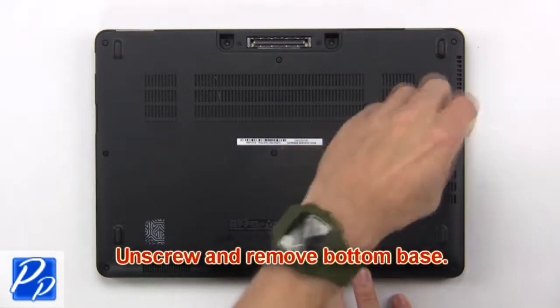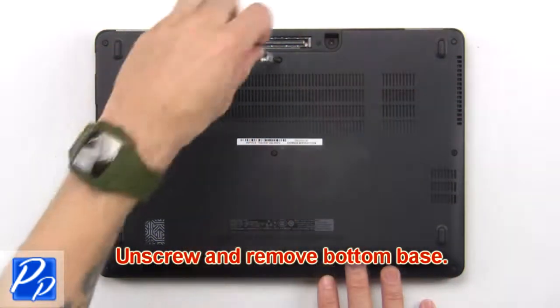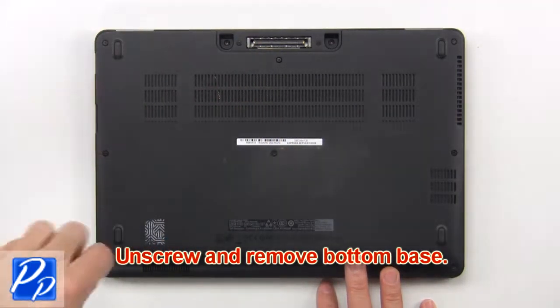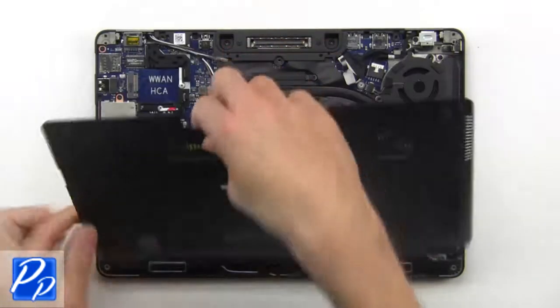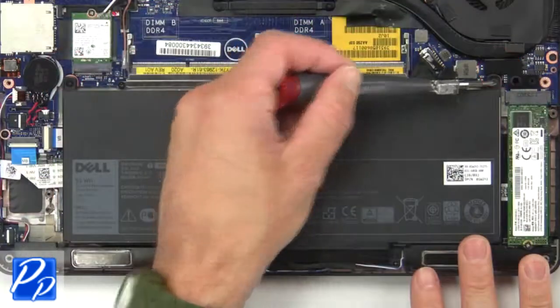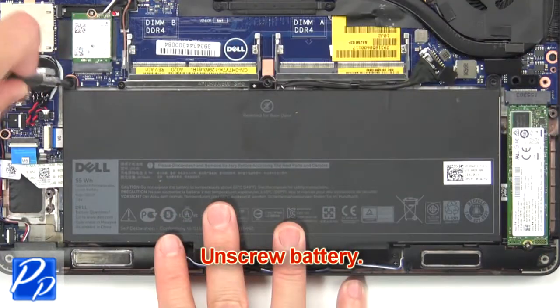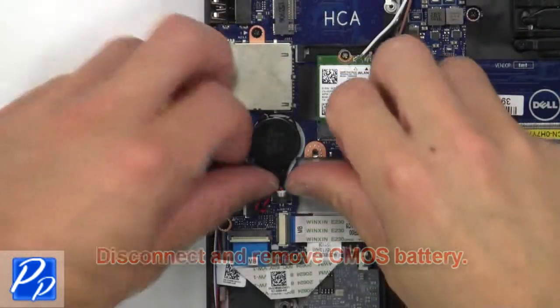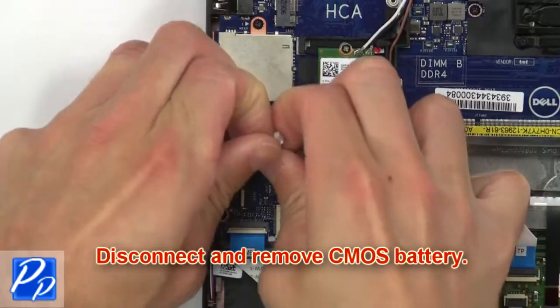First, unscrew then remove the bottom base. Then unscrew the battery. Now disconnect and remove the battery. Then disconnect and remove the CMOS battery.